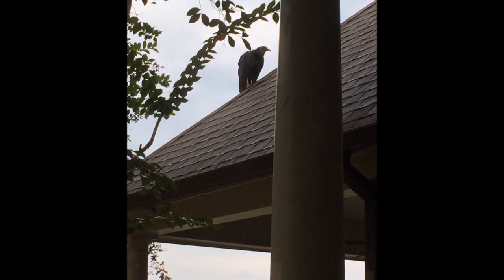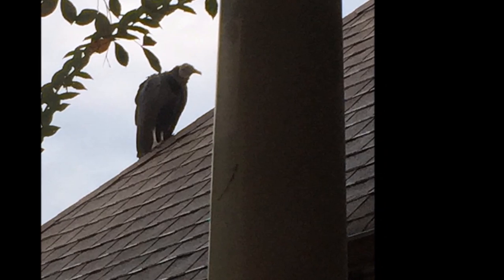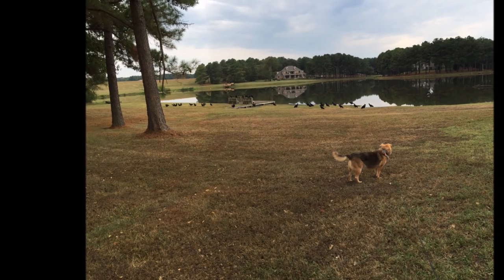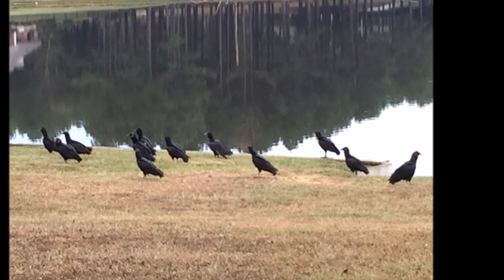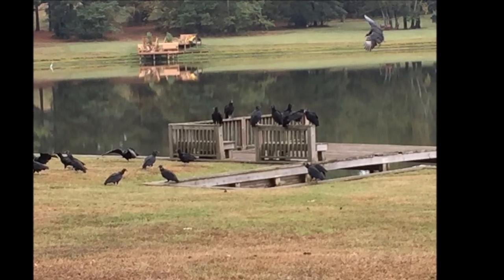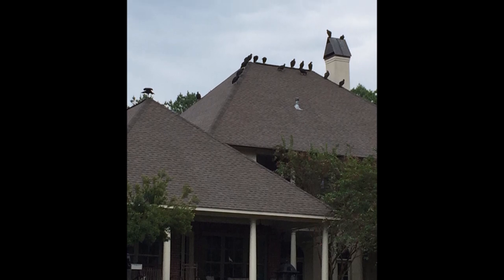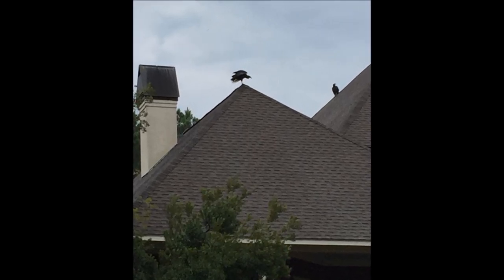Did you see my creepy vulture experience that I posted on Instagram? I saw this guy on my roof and went out to look, and he had all kinds of friends up there. Turns out they were the second string cleanup crew — apparently there was something dead down by the lake, because Bentley found it not once but twice and had to have two baths. The first string was down by the lake taking care of matters. This guy was just grandstanding, acting all tough. Don't forget to check out the links in the description box since I had so many this time. That's all for this week — talk to you soon, bye!